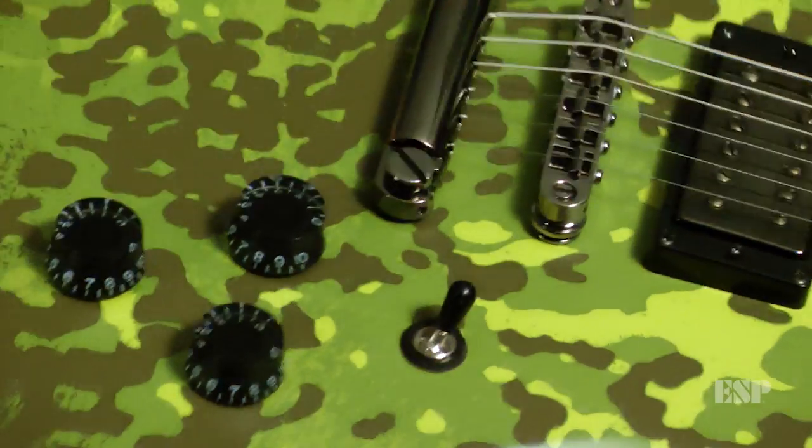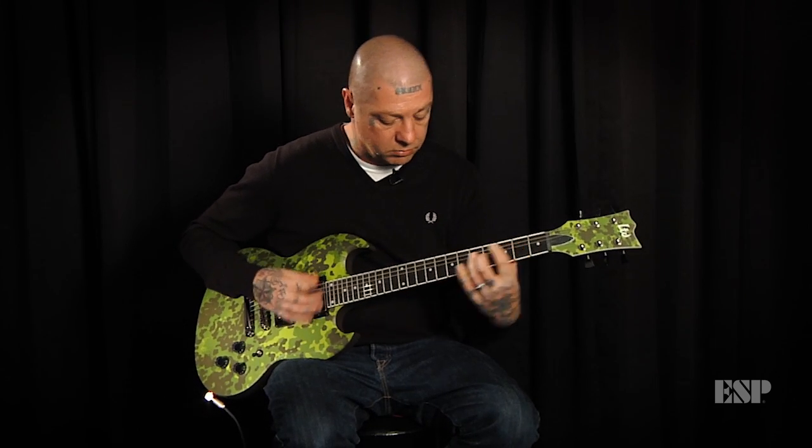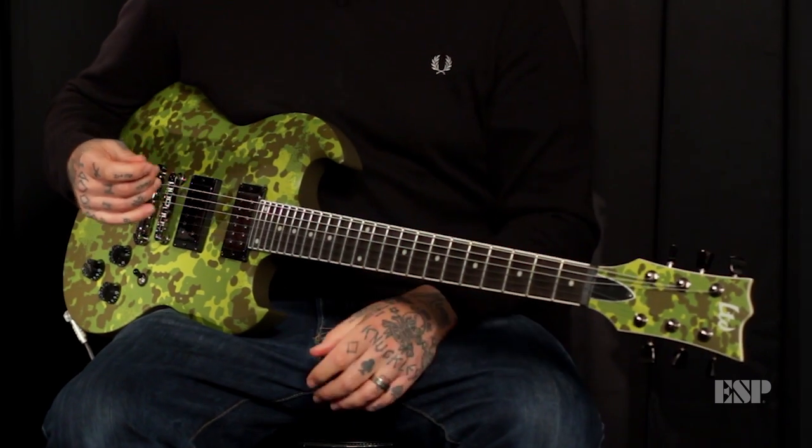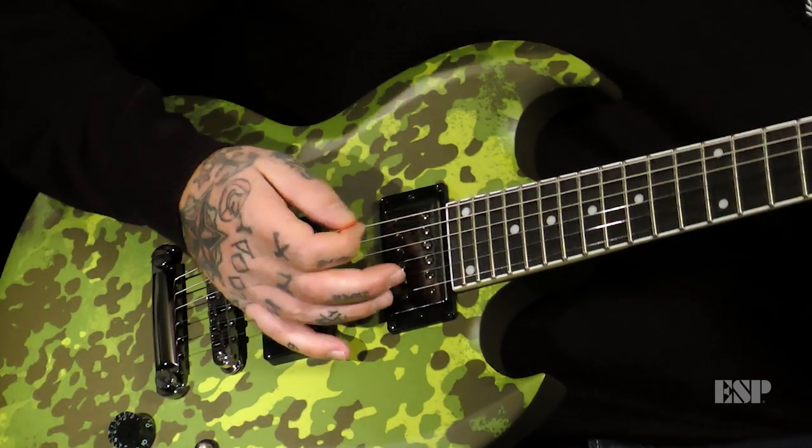It's got my signature pickups in it, which are Seymour Duncans, and then you can play fast, you know what I mean? But you can also play like mid-tempo kind of stuff. You don't really lose any of the tone or the heaviness of it, and the neck moves real fast.